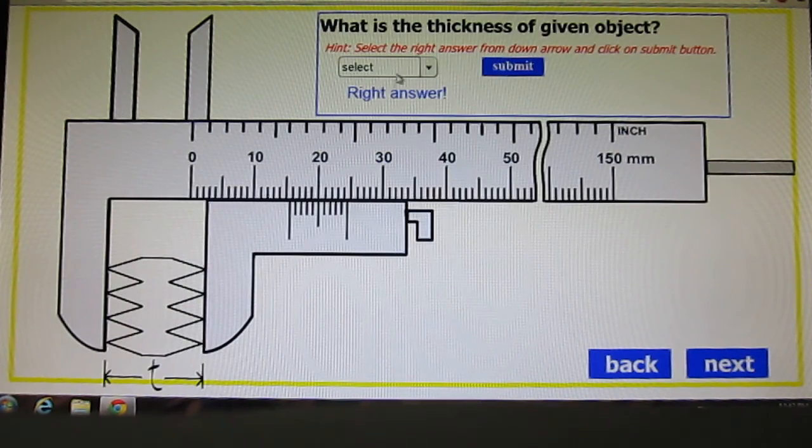One more example: the right answer is 15.5 millimeter. The complete main scale measurement is 15.5mm, and the 5th Vernier division is aligned with the main scale division, confirming 15.5 millimeter as the correct answer. Thank you.